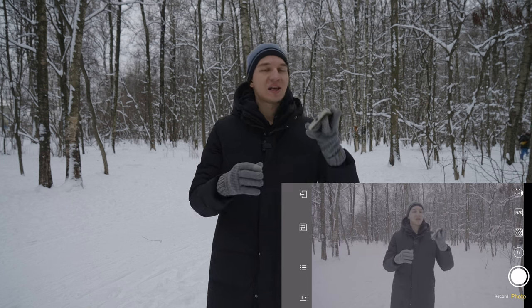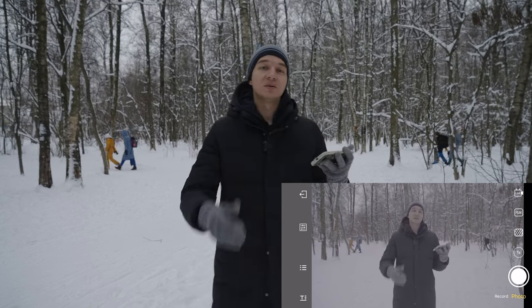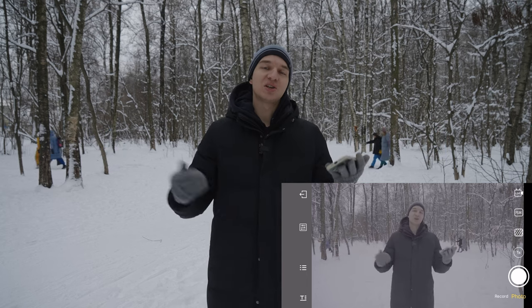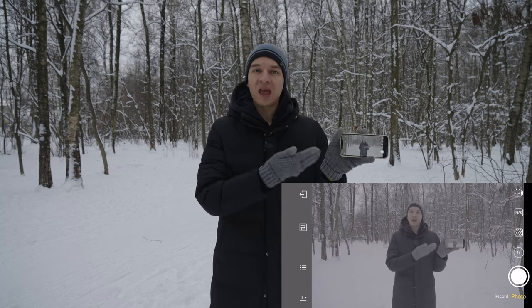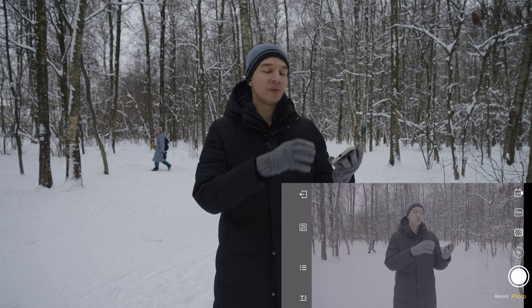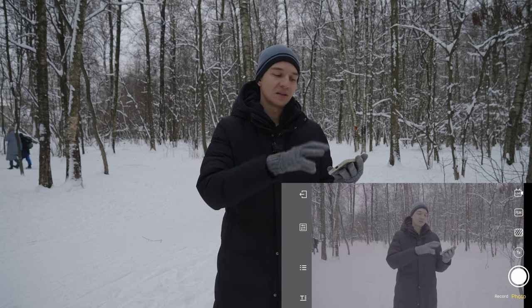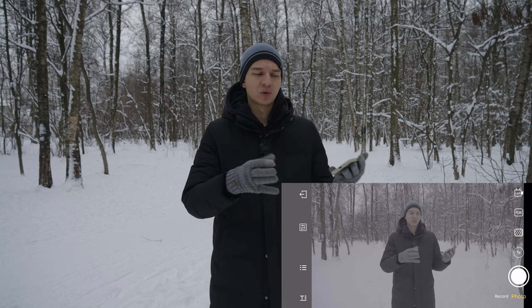Now let's test the capabilities of your mobile device connected to the Shimbo monitor. Of course we don't have a LUT applied here because we get a clean HDMI feed, and I hope they will include with a firmware update the ability to add a LUT straight on your Apple or Android device.